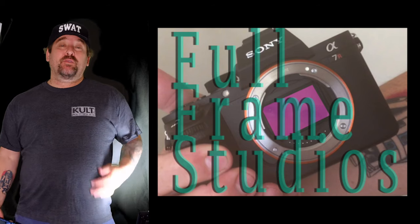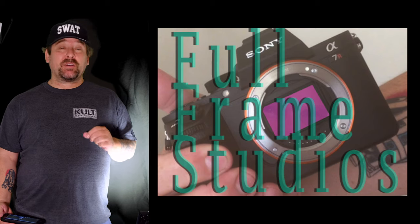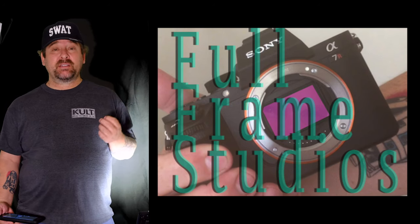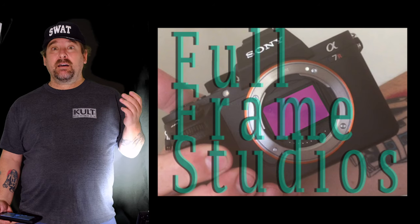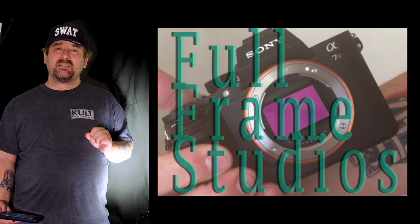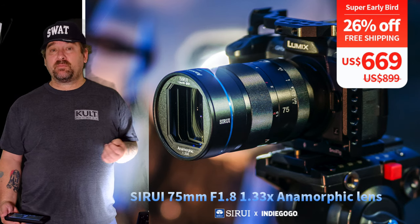Hi everybody, it's Mark Schaefer with Full Frame Studios. Today I want to do a quick video about the 75 millimeter anamorphic lens being brought to us by Sirui. They have a pre-sale going on — in four days, on the 24th, you can order this lens. It's about $670 US with free shipping, which is about 25% off their asking price.